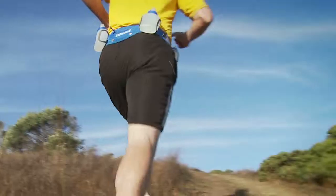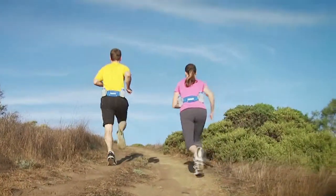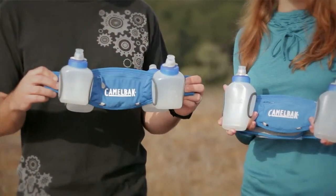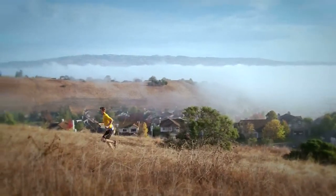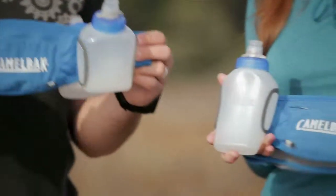Hey, Amber and Seth here from Camelback to talk about the Podium Arc Run series. Podium Arc belts come in three different models: a single bottle belt, a double bottle belt, and a four bottle belt. The bottles come in two sizes — eight ounce and ten ounce. You want to size the number of bottles per belt and the amount of hydration according to how long you're going to be out on the trail or out on the path.